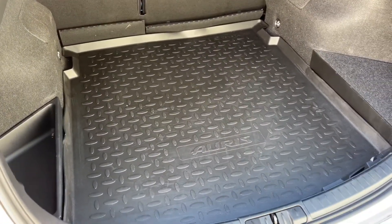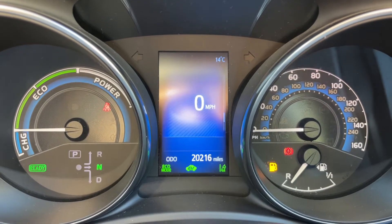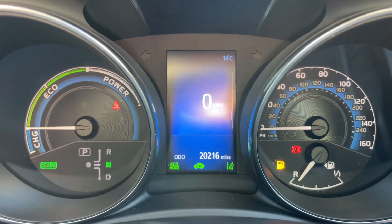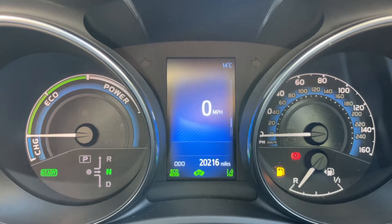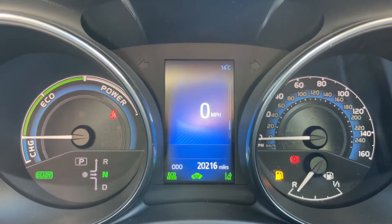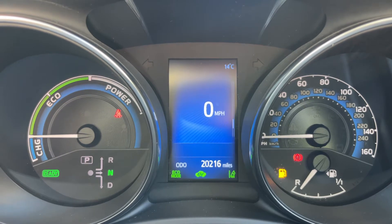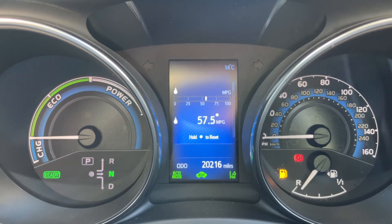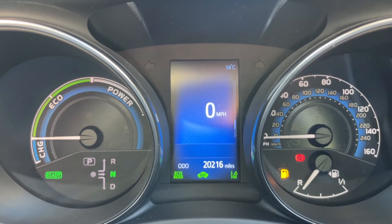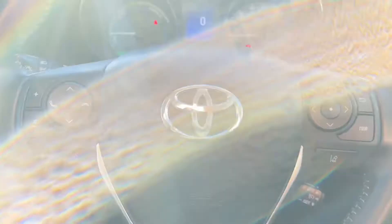Now inside the car, starting with the dials: on the right hand side we have the speedometer and fuel gauge, on the left hand side we have the power meter for the car — that will let you know whether the battery is charging, whether you're driving in eco mode, or the power band. You can also see what gear the vehicle is in. In the middle we have a digital readout for the speedometer; the information can be changed using buttons on the steering wheel for various bits of trip computer and car information. The total miles are 20,216.